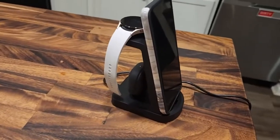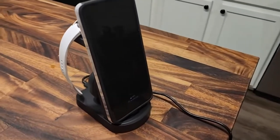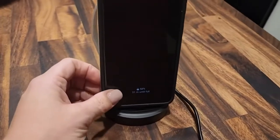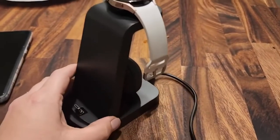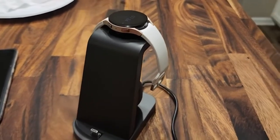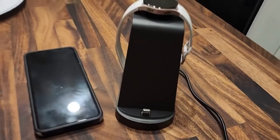I love how this puts everything all in one place so that I can charge all of my Samsung devices at once. It's fast charging, it's super light and portable, takes up hardly any space on your counter or desk whatsoever. Super convenient product — thank you so much for watching and I hope you found this helpful.